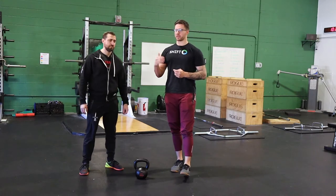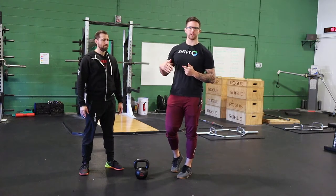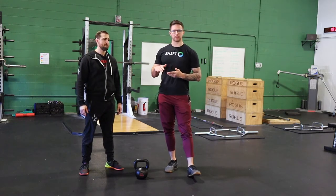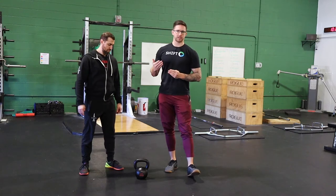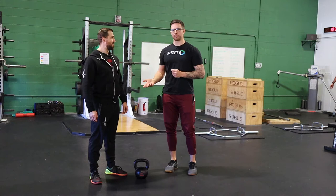The three basic portions of the muscle action we're going to talk about are: the eccentric portion, which is the negative — in a squat's case, the lowering portion; the isometric portion, which would just be holding a position; and then the concentric portion, which is the positive portion of the lift — using a squat as an example, the way back up.